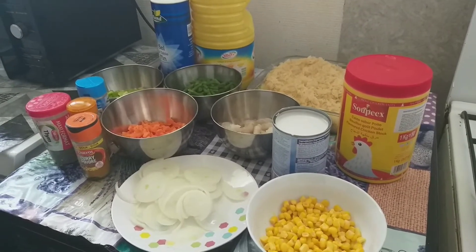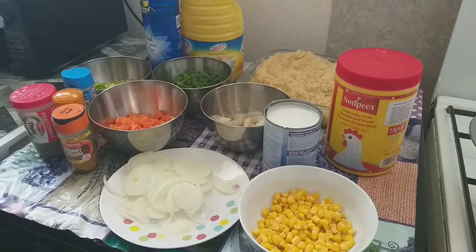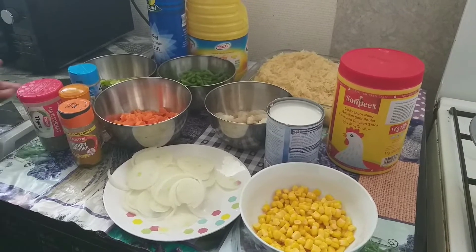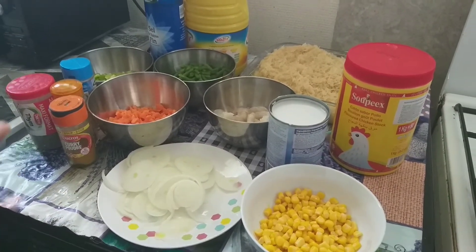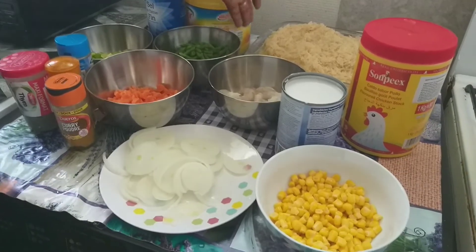Good evening everyone. Today I am going to teach you guys how I make my fried rice. Sorry guys, for the past two or three weeks I didn't have time to cook because I'm working, so today I decided to show you guys my own way of cooking fried rice.